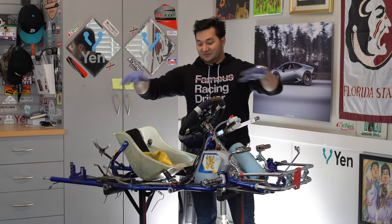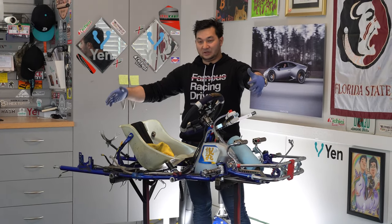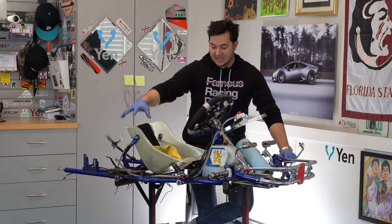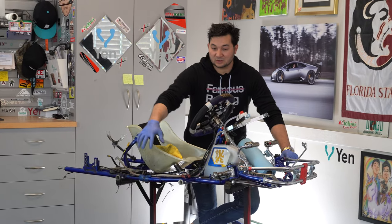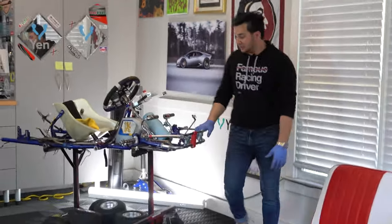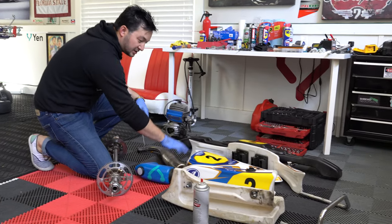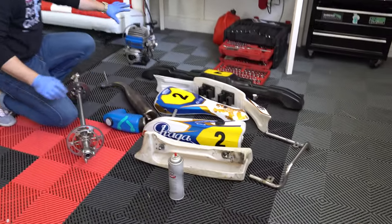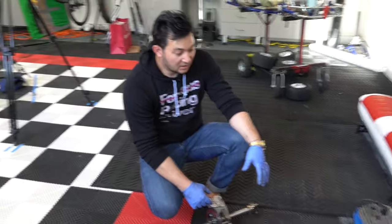We've finished taking everything off the cart — side pods, front bumper, front fairing, wheels, rear axle assembly, and the engine with all electricals disconnected. Let's walk over and look at all the parts: axle assembly, exhaust, side pods, front bumper, rear bumper, and the engine. Everything is ready for the deep clean — let's get to it!